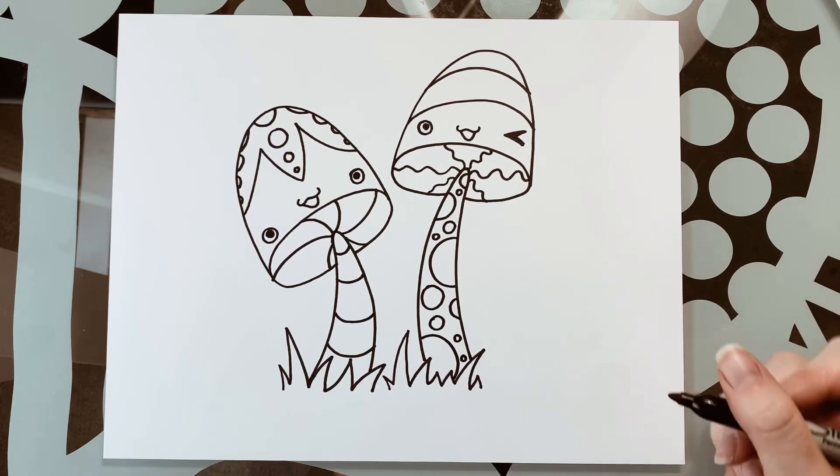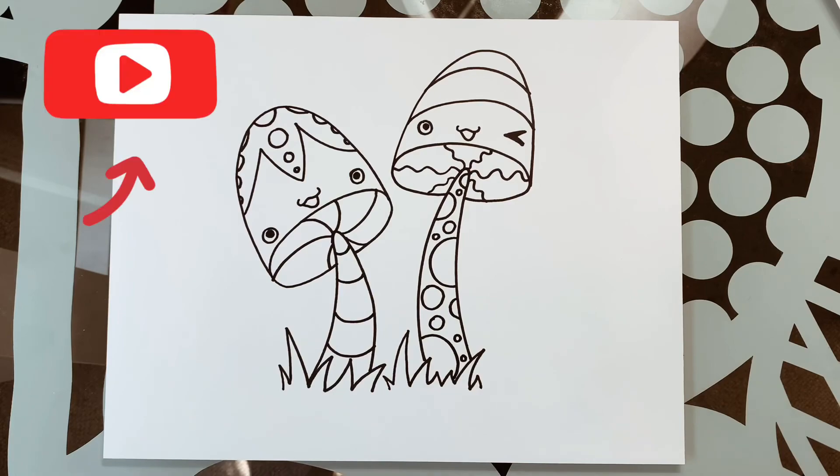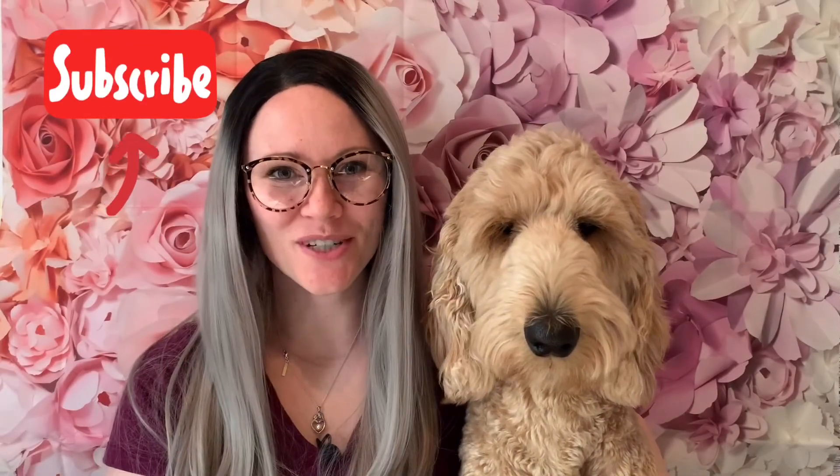Our lovely little mushroom buddies! Thank you everybody for watching our video today. We hope you've learned something and have something to show your friends. My name is Sasha, this is Wendy, and until next time — bye bye!